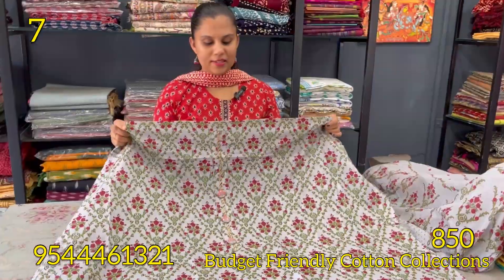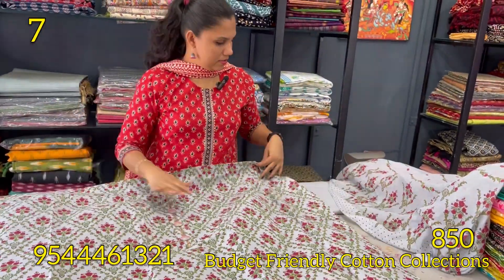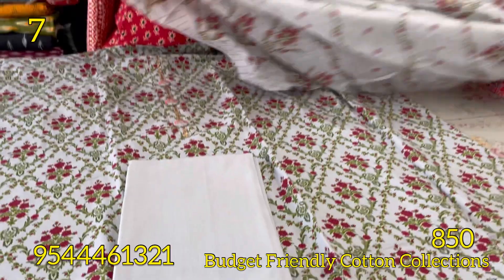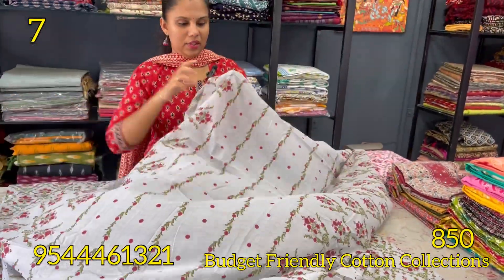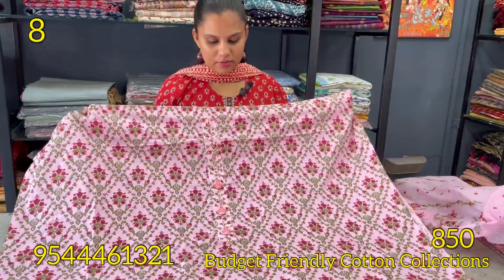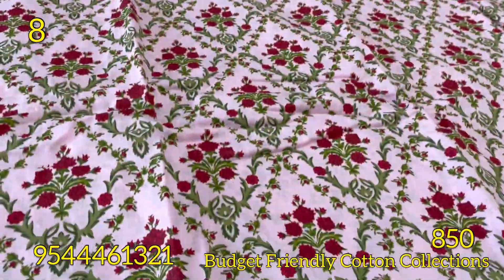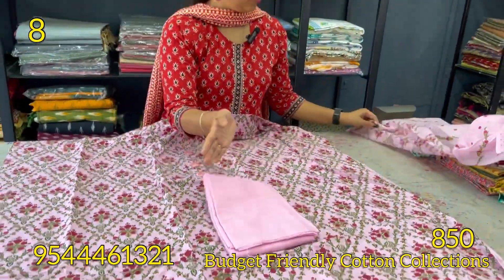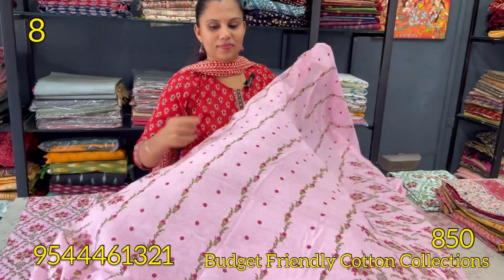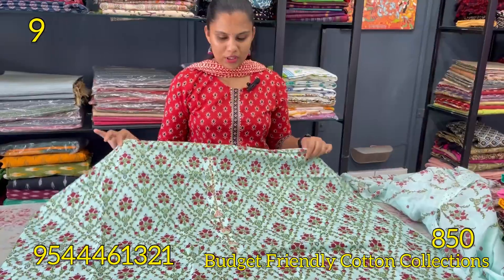The next shade is blue, with the same pattern on the bottom — a light blue shade on the bottom, with a matte color. Next is the rose and red combination with a hand-side pattern on the bottom. Both shades on the bottom are 2.3.